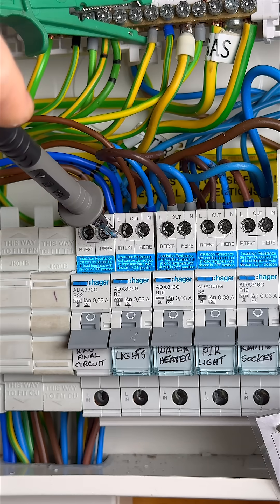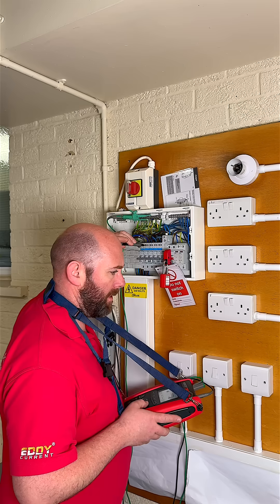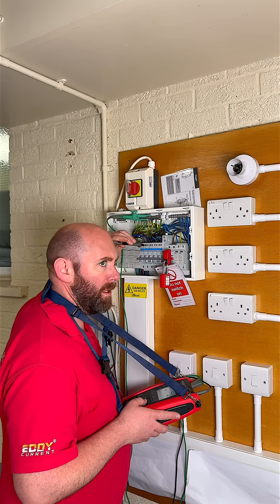It's the day of your assessment, you've completed your continuity testing, you're moving through insulation resistance, the assessor is breathing down your neck and you know there's something you have to remember when testing the lighting circuit. But what is it?